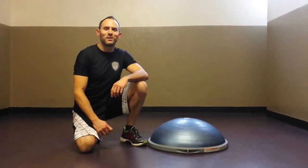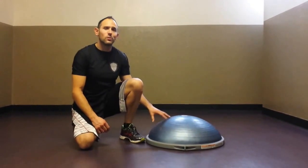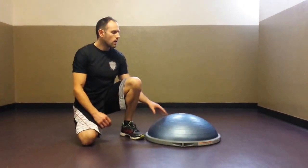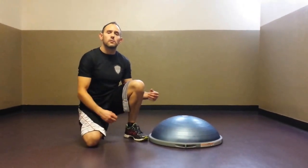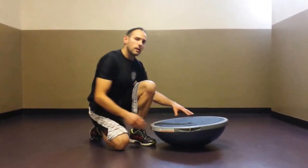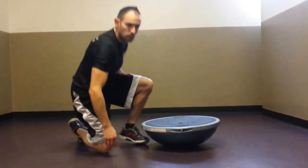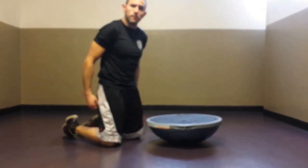Jeff Rubin here with Fitness Propelled. Today we're going to be doing another abdomen set utilizing the BOSU balance trainer, but this time we're going to be turning it into a little bit more of a dynamic set by coming on to the unstable side of the BOSU balance trainer. Go ahead and flip that over — this is where we'll start with our three exercises of the day.